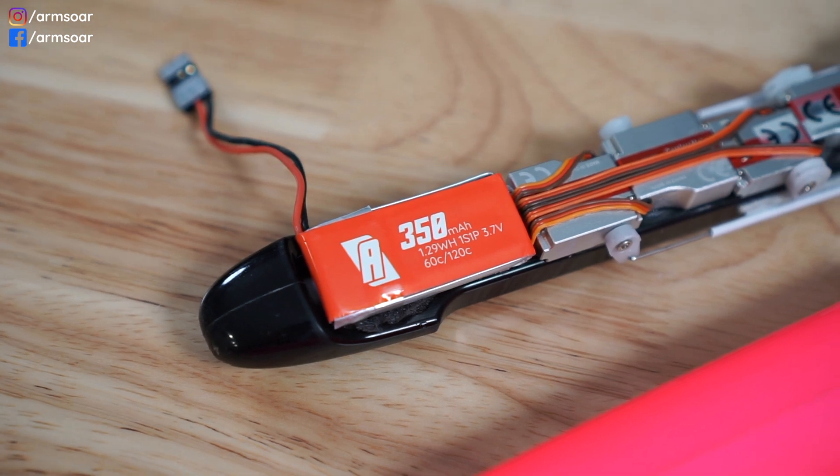The typical battery capacity is going to be 250 milliamps to 650 milliamps depending on the usable space and weight requirements of that particular model. Many newcomers to DLGs question the use of one cell LiPos to drive the receivers and servos, but don't worry — it's been in widespread use for close to a decade and is a proven system that works very well.